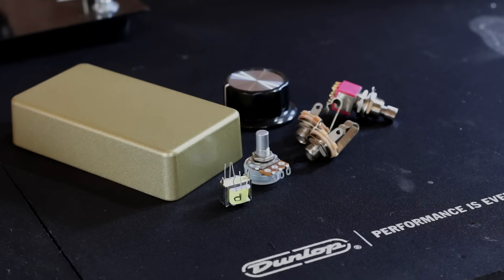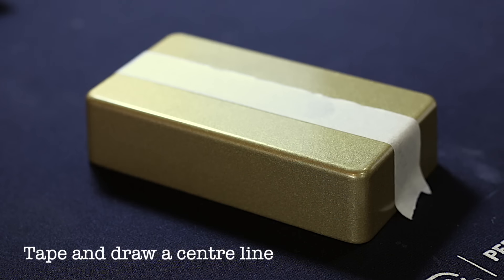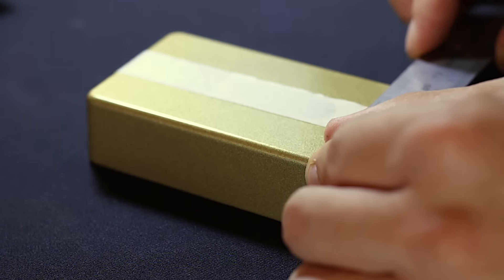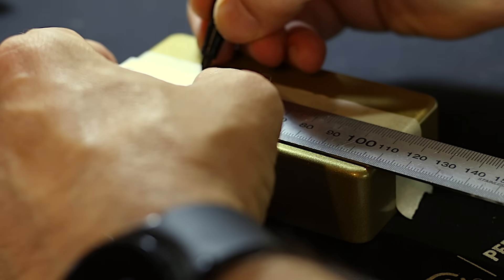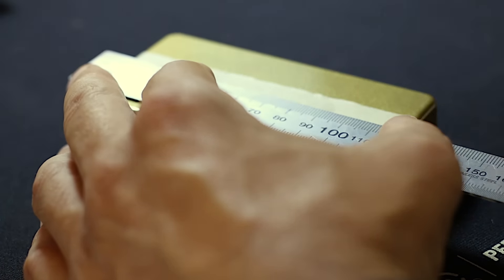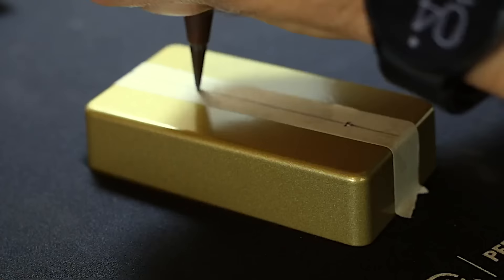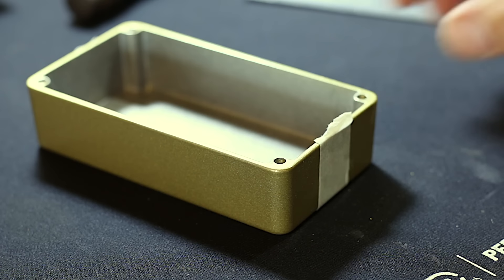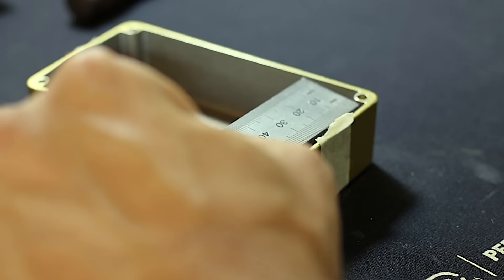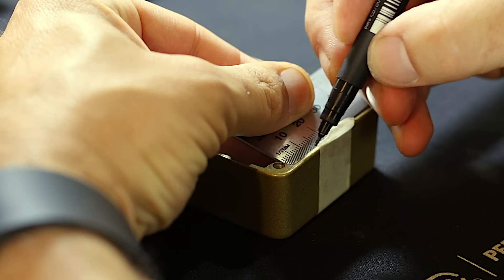Let's get cracking into drilling this enclosure. First I like to tape down a bit of tape along the center to draw a center line - it's easier to work from a center line, and if you don't tape it, it can stain the powder coat. We're going to go 30 millimeters down from the top and 20 up from the bottom, then dot punch them so that stops your drill from slipping. The knob end is up here and we're going to put the jacks at this end, measuring in 10 millimeters from each side.